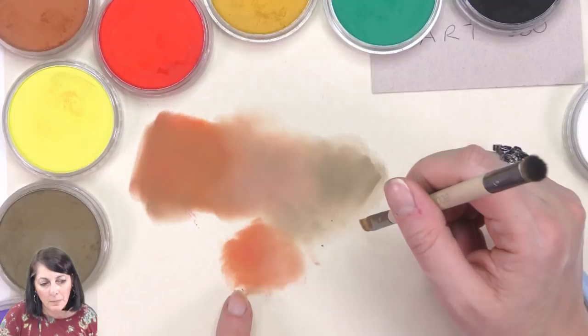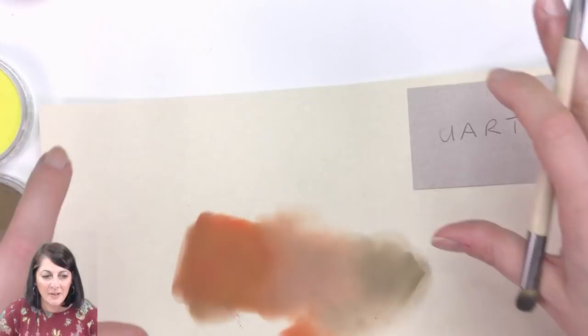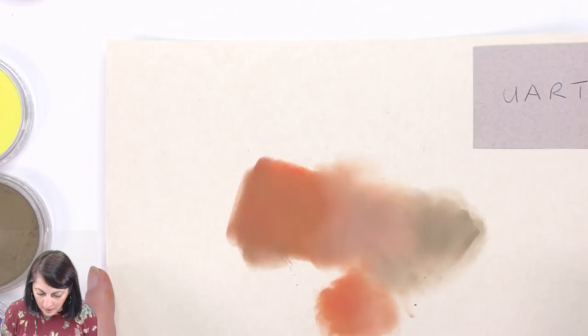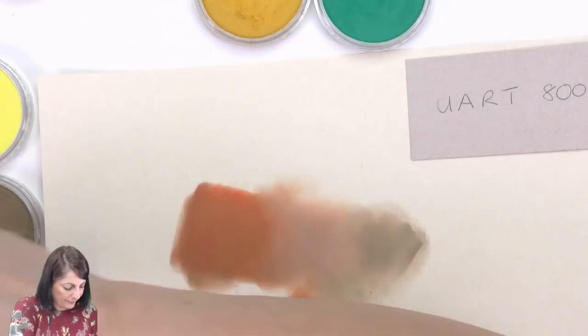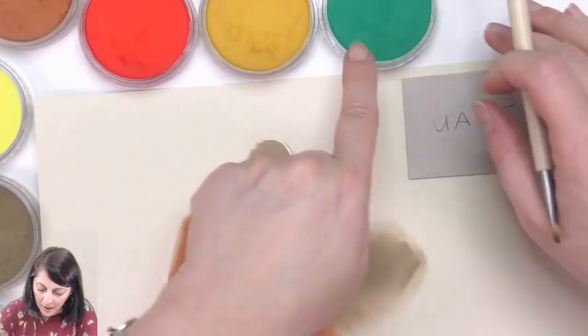So this is all from the 10-pigment set. I've been anxious to go into the ones I usually use but as you can see that sort of works too. The green under-layers to make skin tones? There's the Phthalo Green. Let's just before I change papers try the green and blue.